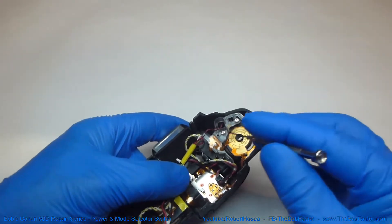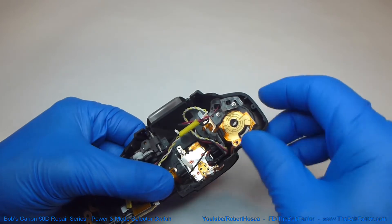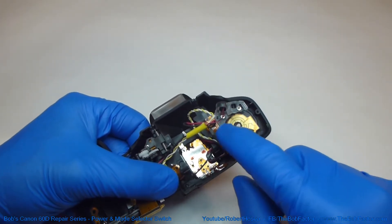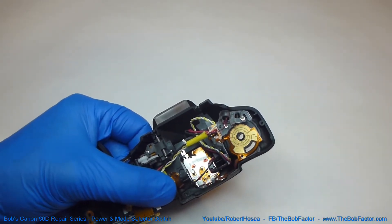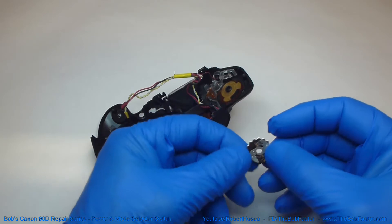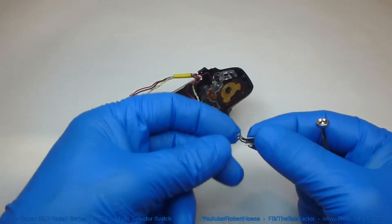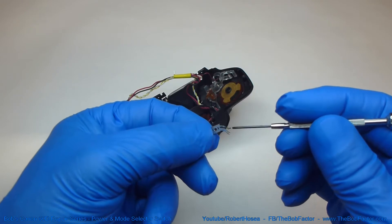Okay, that's all the pieces to the mode selection switch and the power switch. The only other part is this contact set right here, but I'm not taking that off. Now if you're having problems with your power switch and/or your mode switch, the thing you're going to have to check for is corrosion on this set of contacts right here. Use some cleaner and clean that up if there is corrosion on it. The other places to check are the set of contacts that ride on top of it — make sure those are clean also. This one is for the mode selection, and this one is for the power. So just make sure that all these little contacts are clean.